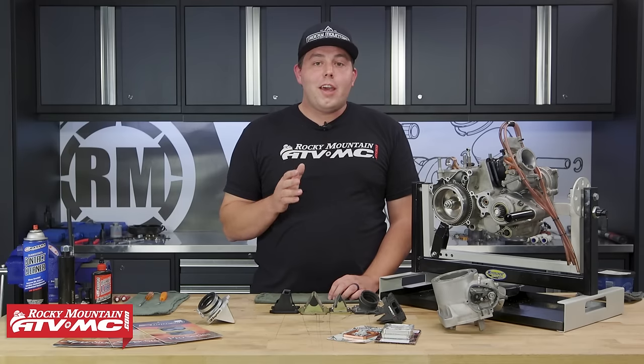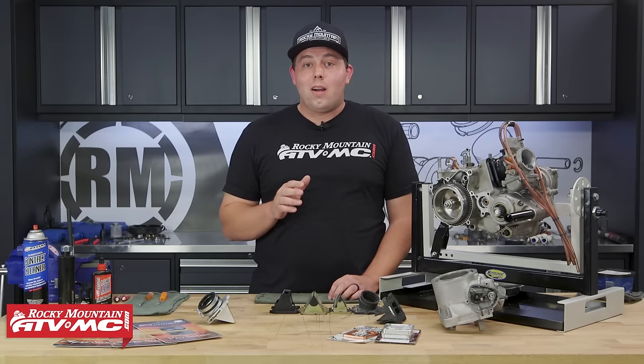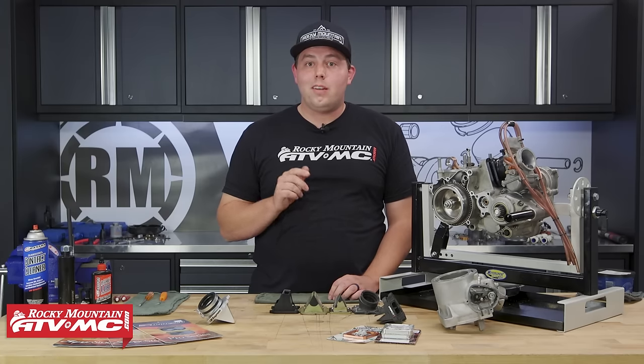Essentially they are a one-way valve that open and close with every cycle of the motor. So they are a high wear item and need to be replaced often. That's why today I'm going to show you how to inspect and replace these reed valves if needed.